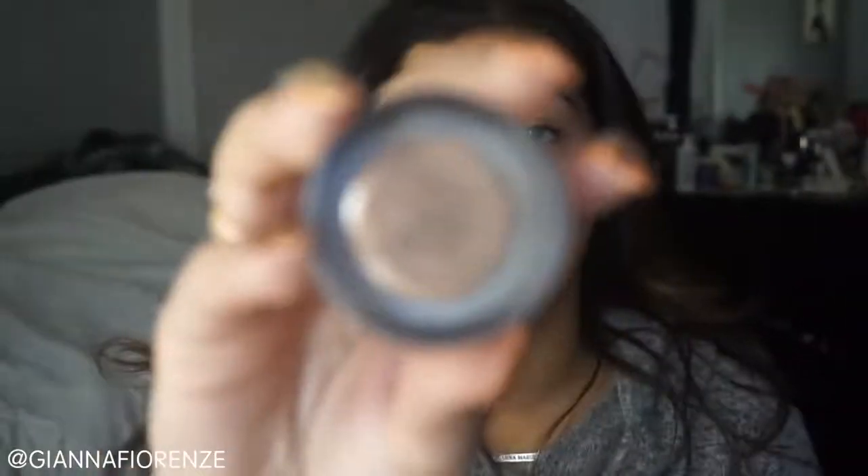I never concealed my brows when I worked at MAC, but now I'm obsessed with doing it. To set the brows, I'm using Anastasia's Clear Brow Gel. I'm just going to flick the hairs up. I wanted the moisturizer to really sink into my skin, so I'm using the Kate Somerville Nourish Moisturizer first, and then we're going to finish with the eyes.